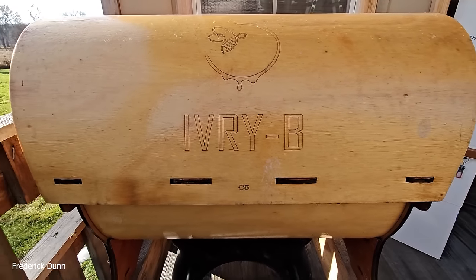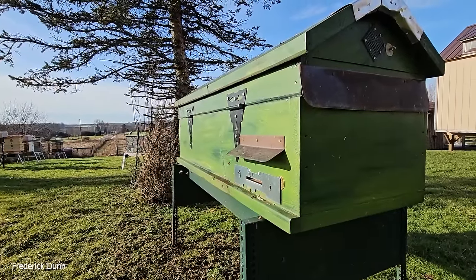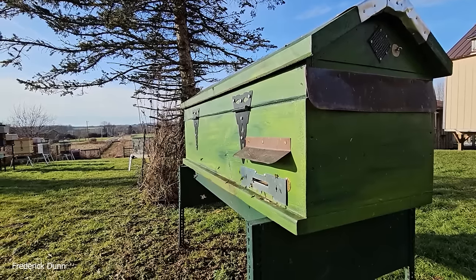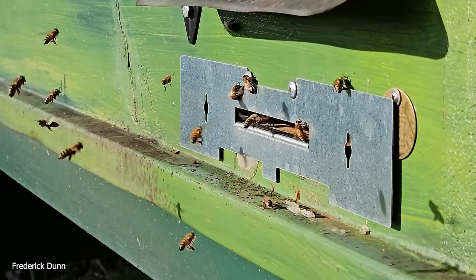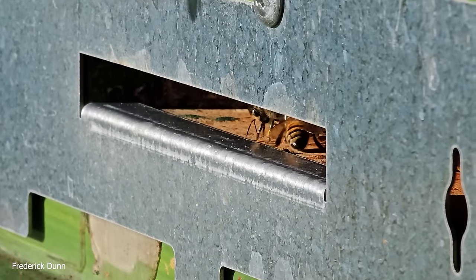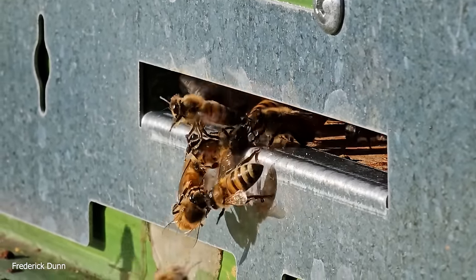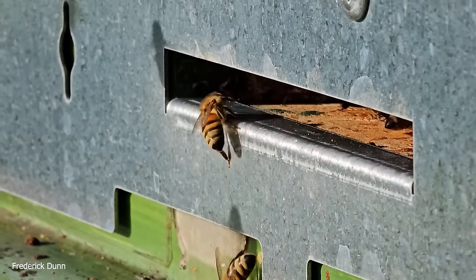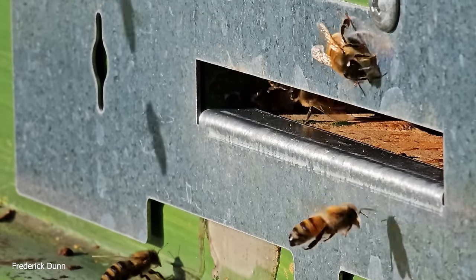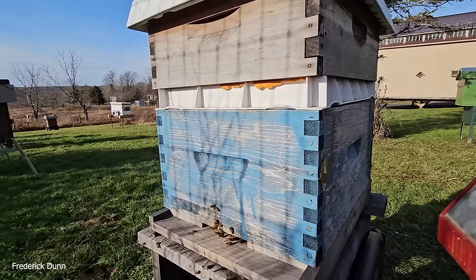No supplemental feeding, no help — they're really making use of that cylindrical space. I have no worries about that hive. This is my first long Langstroth hive design, which I actually built. You can see the plans for free online at way2b.org. I put the hive gate metal adapter plate on it because the middle section is also only three-eighths of an inch high, covering the larger six-inch entrance of this long Langstroth hive.